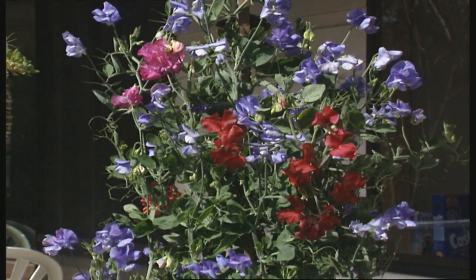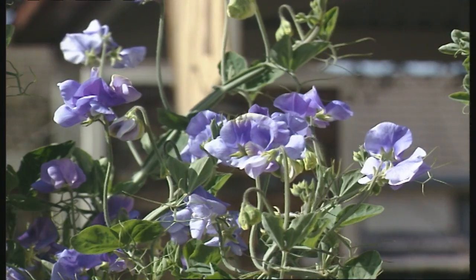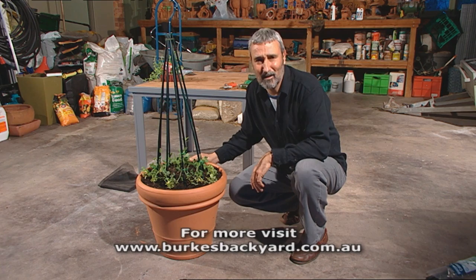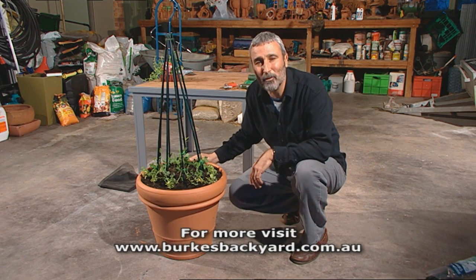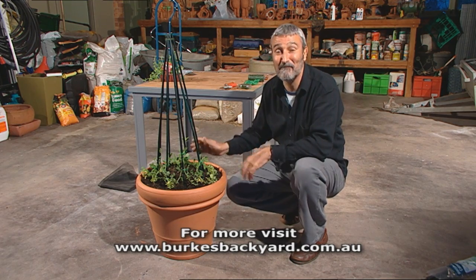Soon these will grow all the way up and you'll have all those wonderful colours — purples, pinks, whites, the whole lot — and it's really cheery. This is the perfect thing to have outside the back or front door. All your visitors will say, 'Oh, sweet peas — I remember my grandma used to grow them.' Well she did, and for very good reasons. These are fabulous plants.